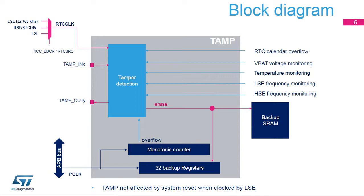The other clock sources are the low-speed external oscillator or LSE, or the low-speed internal oscillator or LSI. Only LSE or LSI are functional in stop and standby modes. Only LSE is functional in VBAT mode.